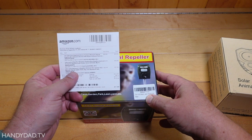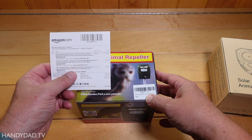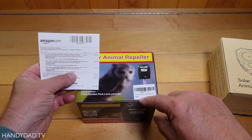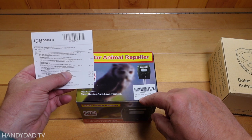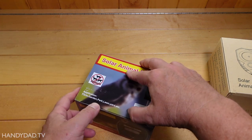First up is this one here. This is a 2021 ultrasonic repeller — blah blah blah. This one comes under the brand name of Ionank — I can't even pronounce a lot of these. $35.99 is what this one goes for. So let's open this up.